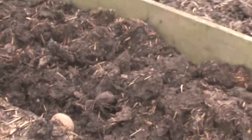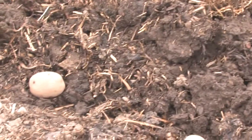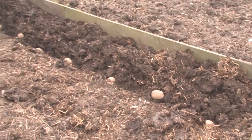It depends how much soil and earth you've got, so nothing is regulated. If you've got a little patch of ground, you obviously can't give them an awful lot of space between them. But they'll grow anyway, so don't worry.